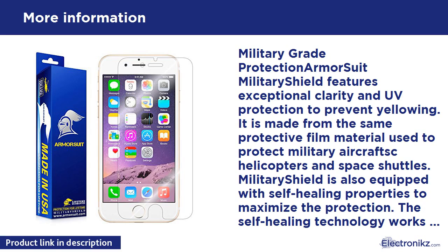Military Grade Protection — Armor Suit Military Shield features exceptional clarity and UV protection to prevent yellowing. The same material is used on military aircraft, helicopters, and space shuttles. Military Shield is also equipped with self-healing properties to maximize protection.